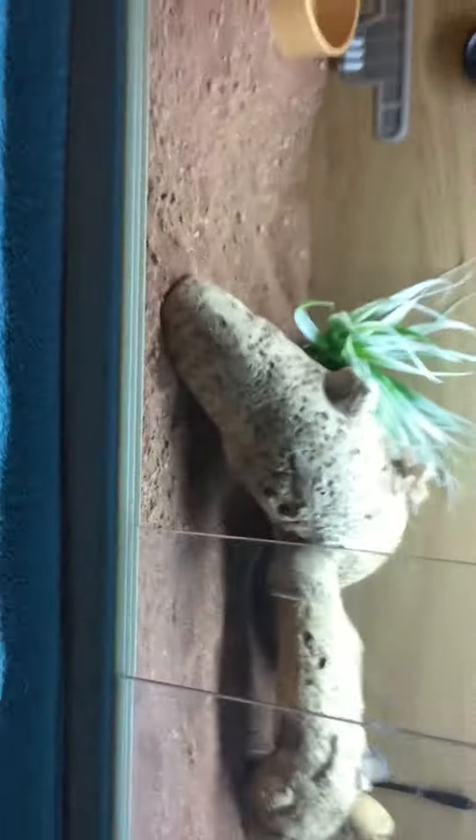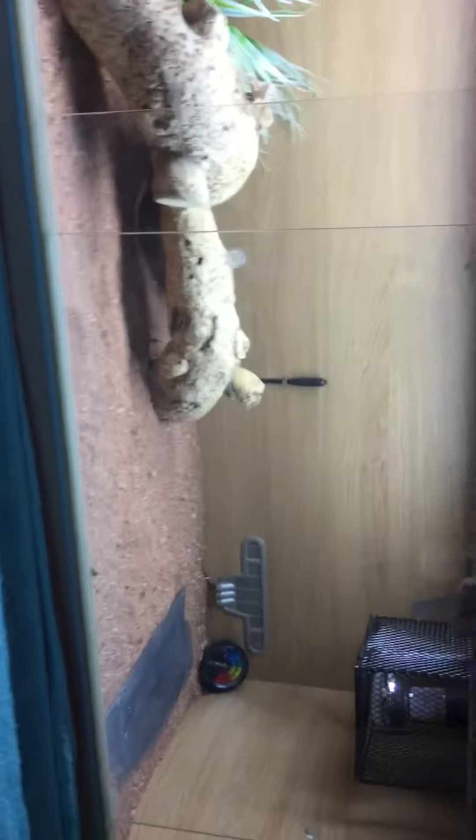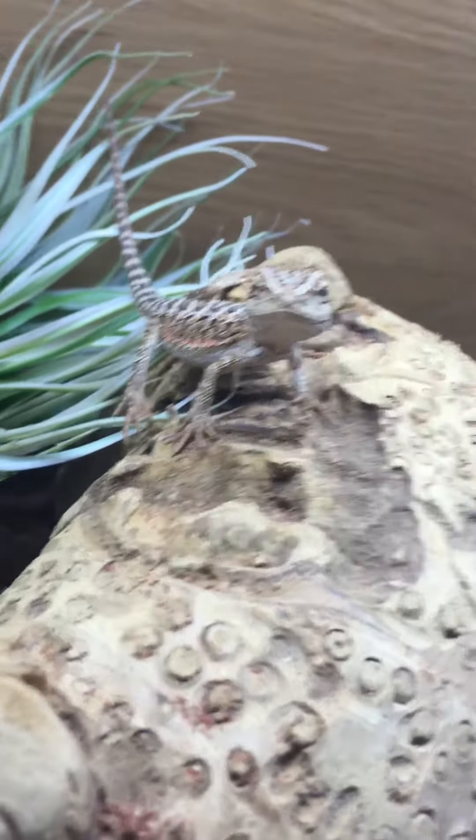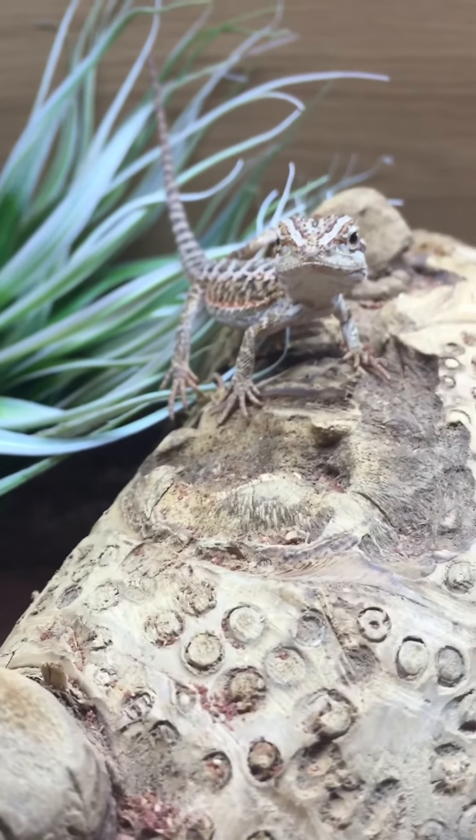If you're wondering how his enclosure looks, that's his enclosure. And if you're wondering why there's a blue towel, it's because I gave him a bath this morning. If you want me to do tips and tricks, just let me know in the comments.